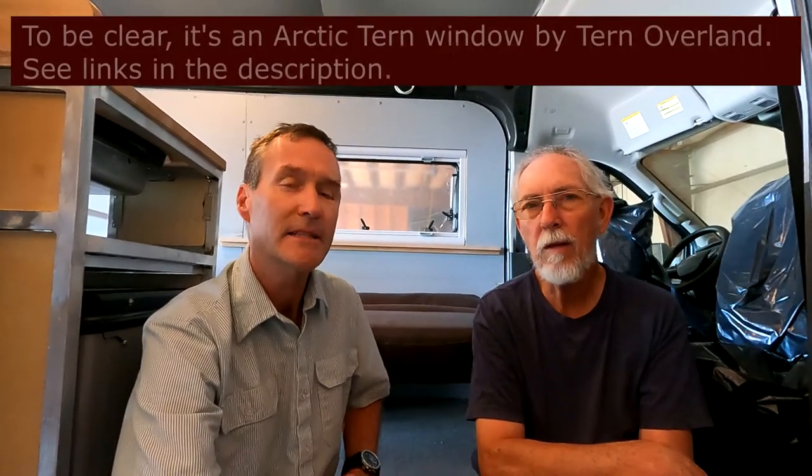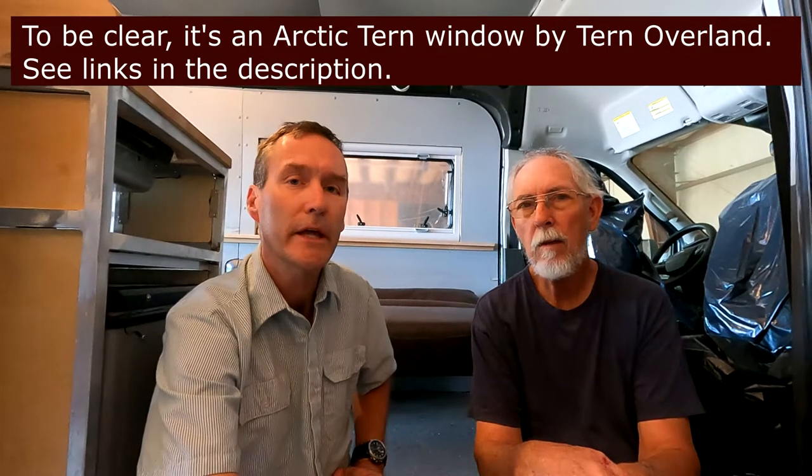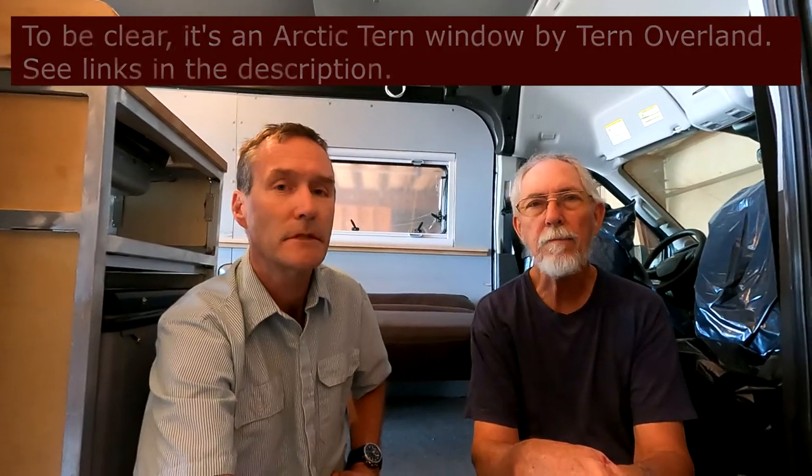It's a window manufactured by Arctic Tern — that's T-E-R-N — and we acquired it from Re-Paradise in Valley City, Utah. We're quite happy with the way the window turned out in the end; however, there were some challenges in installing it. It wasn't quite as plug-and-play as one might think, and there were certainly some things that had to be figured out beforehand and during the build process — some customization specific to this van.